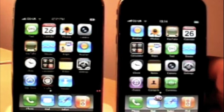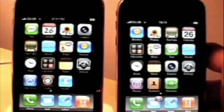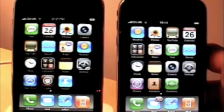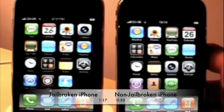So here I have two iPhone 3Gs — they are exactly the same. They're 16GB and they're both running version 2.2. Today I'm going to be showing you a boot test of them. The only difference is the one on the left is jailbroken and the one on the right is non-jailbroken.